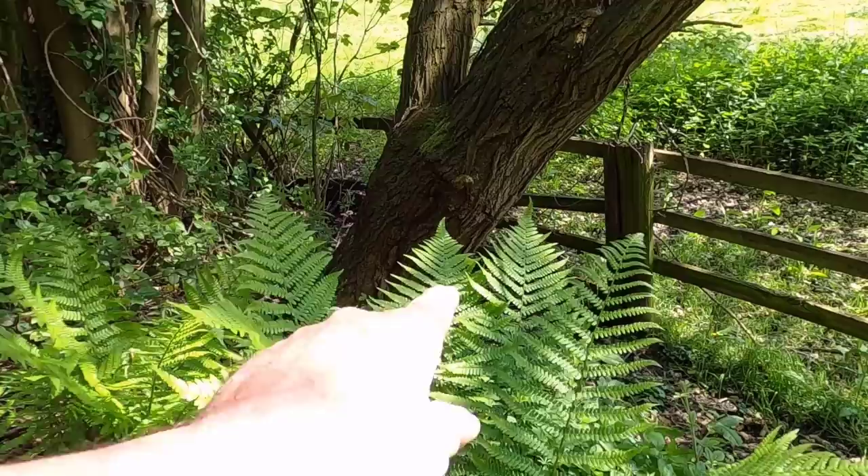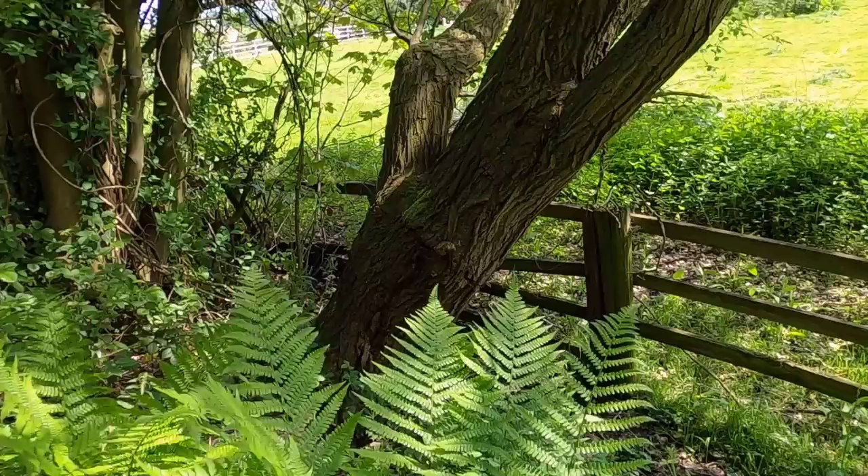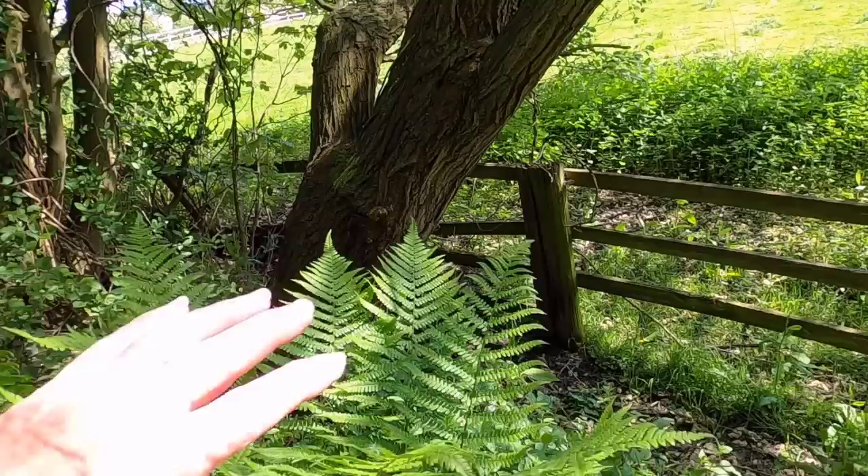I'm going to focus on these ferns and try to throw the background slightly out of focus, so I'll be working around f4. Those ferns should, considering the sunlight, contrast nicely with the darker background. So I'll get the camera set up — and this is the first shot.